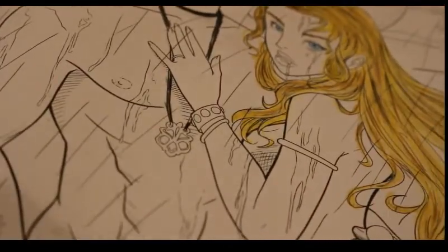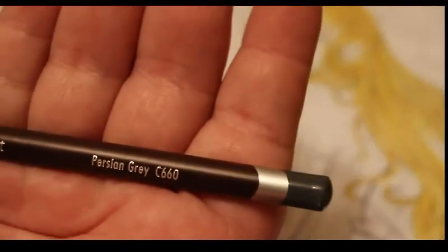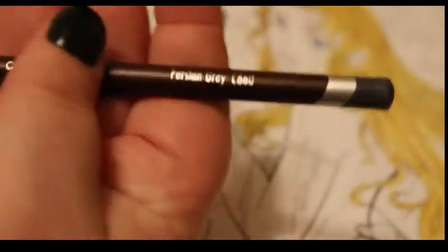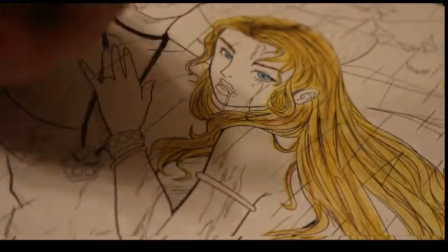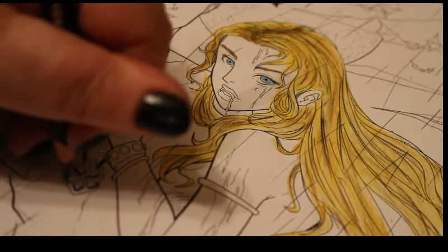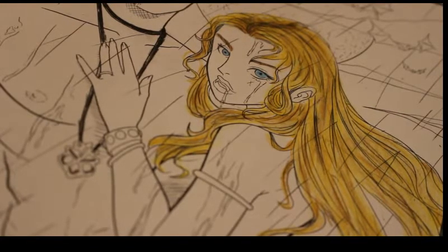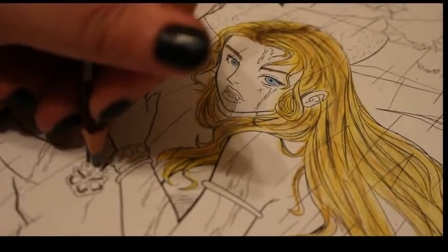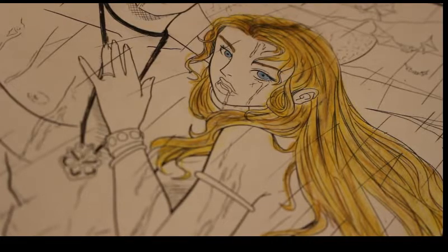I'm doing this necklace. I've got Persian Grey — Derwent Colour Soft C660 — and Derwent Steel Grey which is a lighter colour, that's 690. I'm going to do the inside bits with the Persian Grey, like this. If it were her jewellery it would be more blingy — golds and silvers and jewels — so I'll probably do jewels on her bangle.